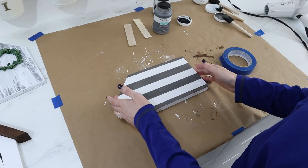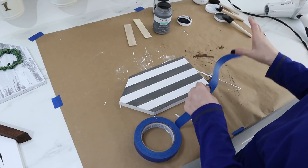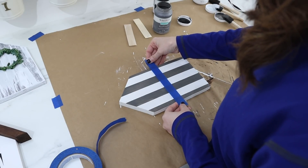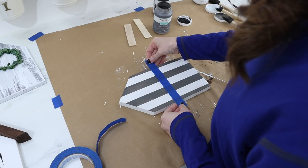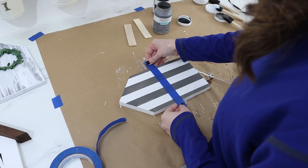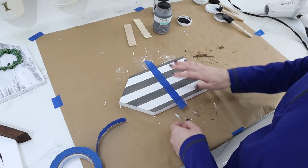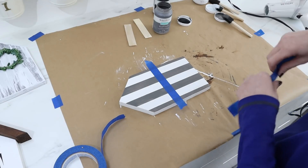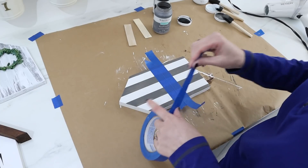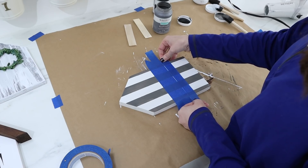I'm going to turn this to the side so the stripes are now running left to right, and then do the same process again. I'll start in the middle — not perfectly the middle — because I don't want a perfect row of boxes at the bottom; I want it to be more random. I'll use my placeholder method again and fill the whole thing with more painters tape, then paint another layer of gray.